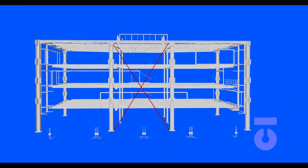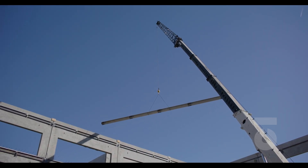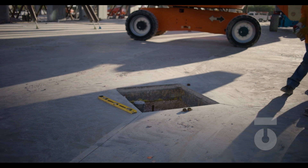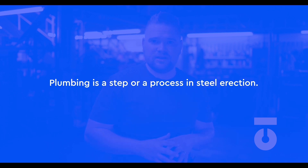Plumbing in steel erection is where we adjust and fix for shifting discrepancies that can occur. These discrepancies can be caused by a slew of things — whether minor distortion in the beam or column itself, incorrectly set anchor bolt embeds, and more. Whatever the discrepancy, we need to make sure that everything is always straight and square when you are erecting a structure. This isn't one of those things where everything has been installed wrong and you should freak out.